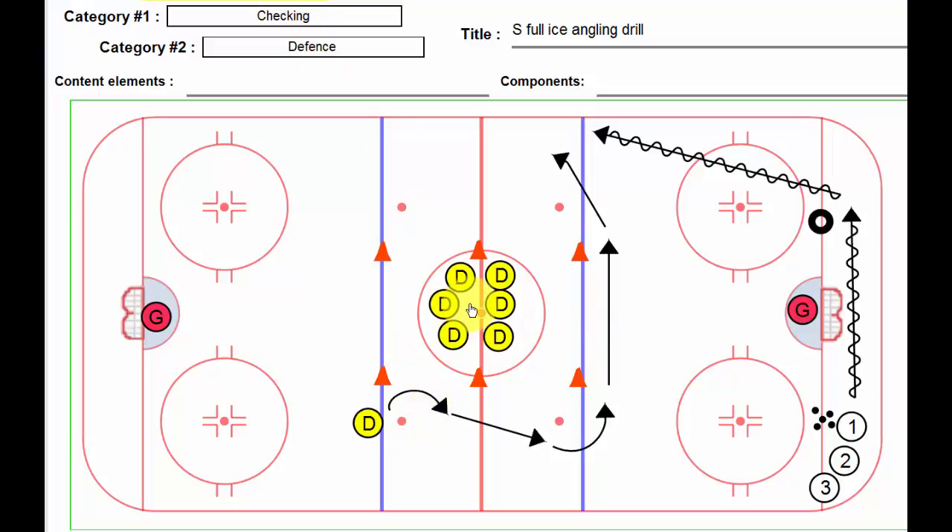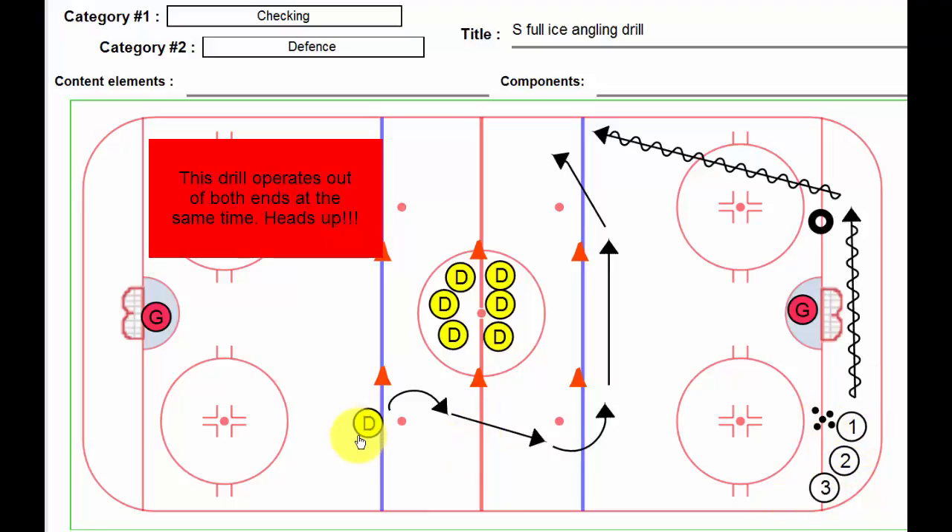We place our D players — they don't have to be D men, but that would certainly help — in the circle out of the way. We have our forwards, our puck carriers, down here in the corner. On the whistle, the defensive player is going to perform a little bit of an S, head across, and then angle and head up ice.